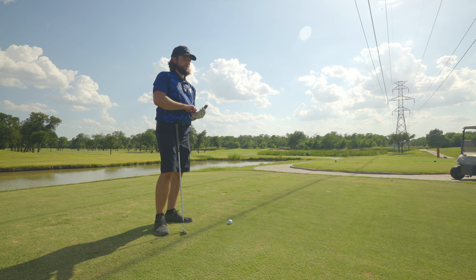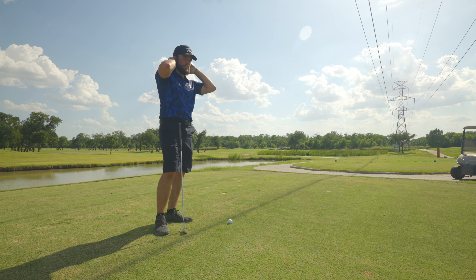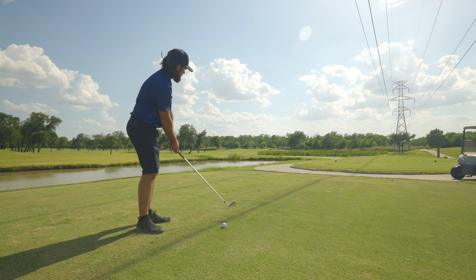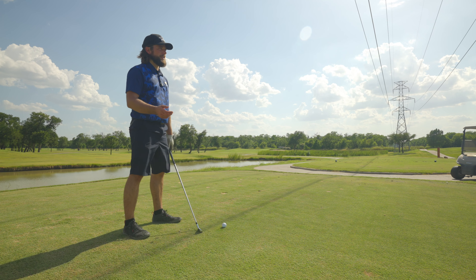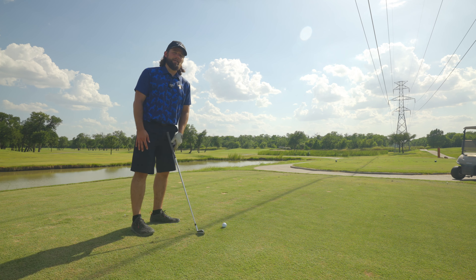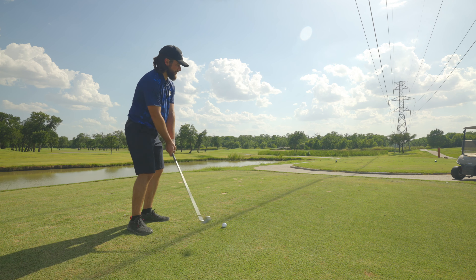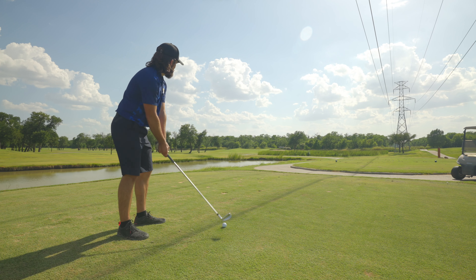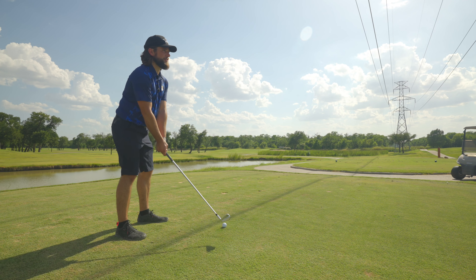Only thing to do after a hole like that is try to forget it and move on. On to the next — it is a par 3, playing about 180 yards. Pin looks like it's up in the back, so I'm just going to try to hit a 7-iron up there. Some people like to make up numbers about how far they hit the golf ball — the vanity yardage thing. I'm not really into that. I just want to know what those numbers are and be able to play them consistently. I don't want to say I hit my pitching wedge 165 yards and then always be short.